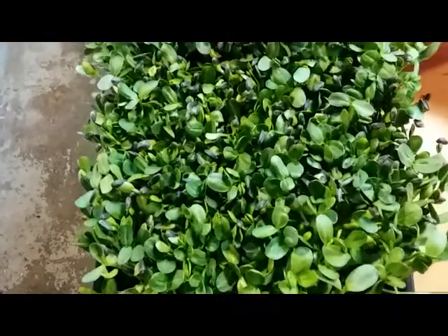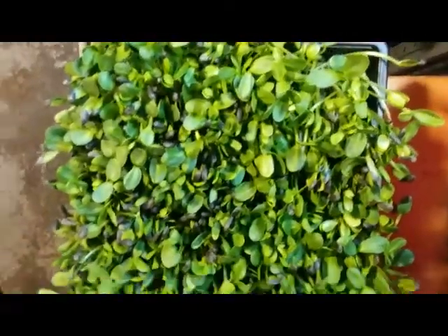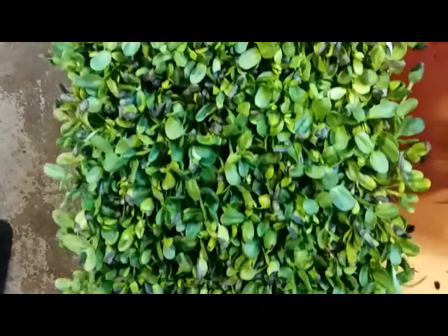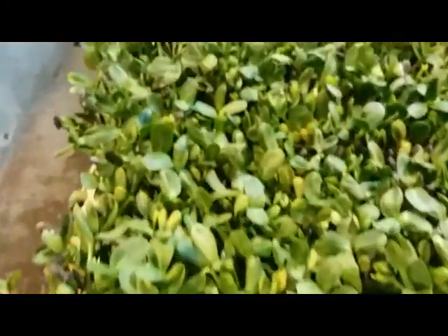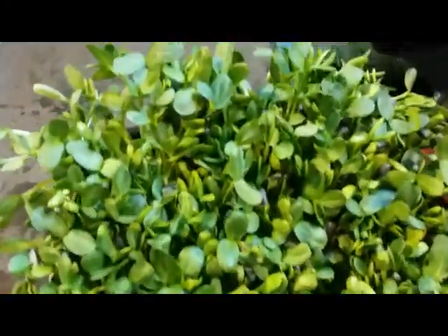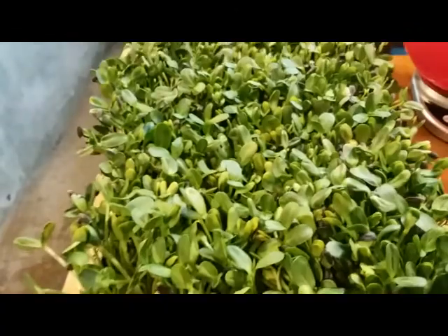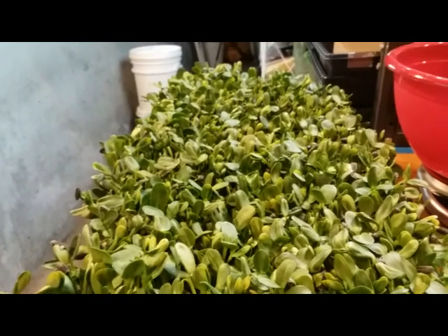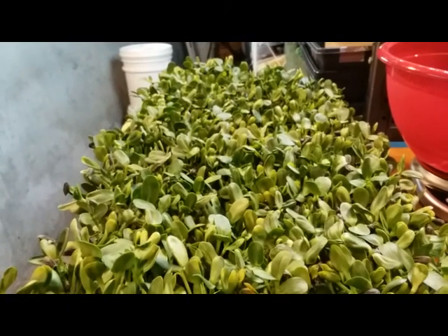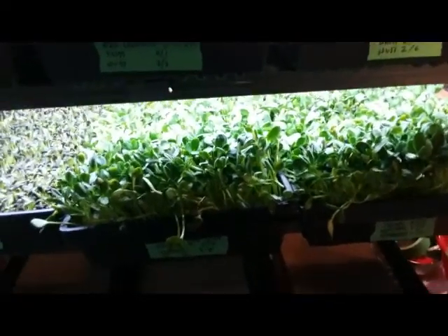Here are the unsoaked seeds after brushing. After picking hulls for about 15 minutes, this one is not really ready to harvest because a lot of the hulls are stuck on so tight you can hardly get them off. I decided I'm not going to harvest today — I'll give them another day. After picking both trays, the soaked seed is ahead of the unsoaked seed.